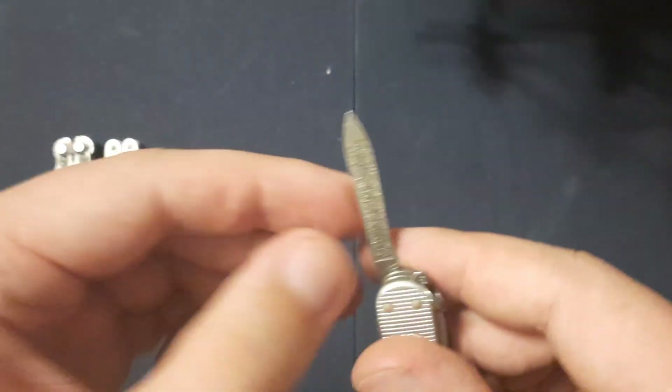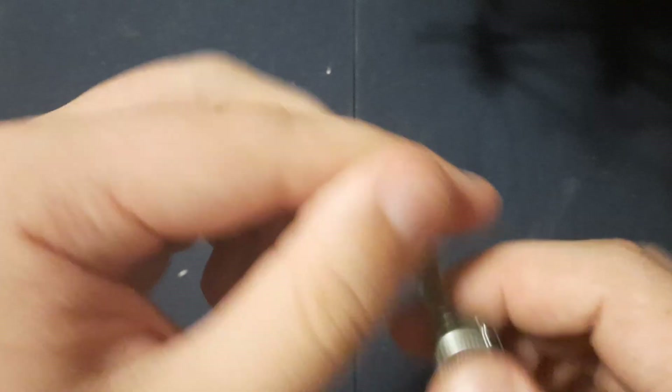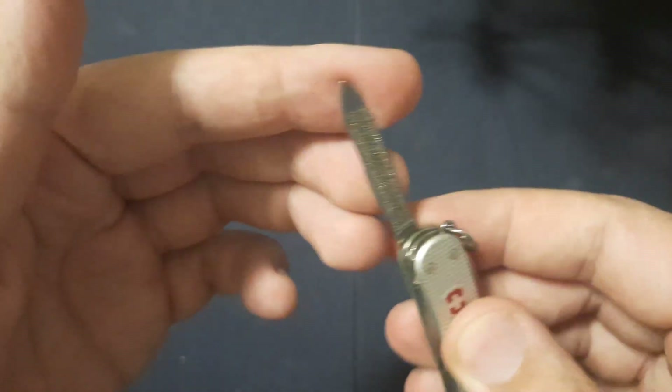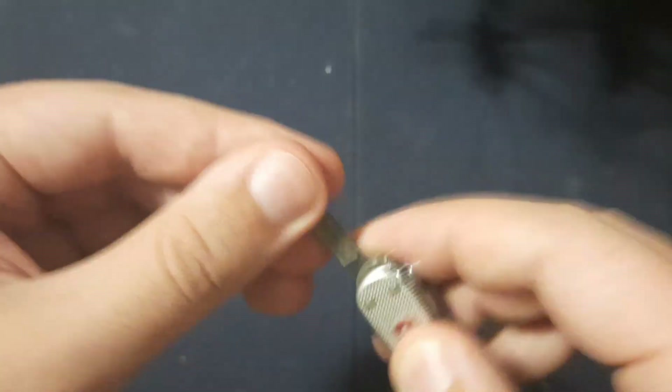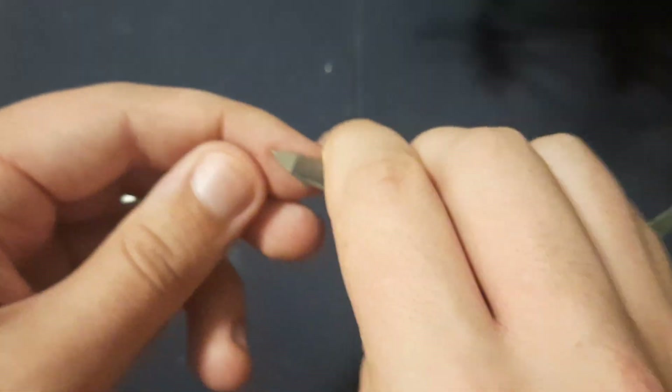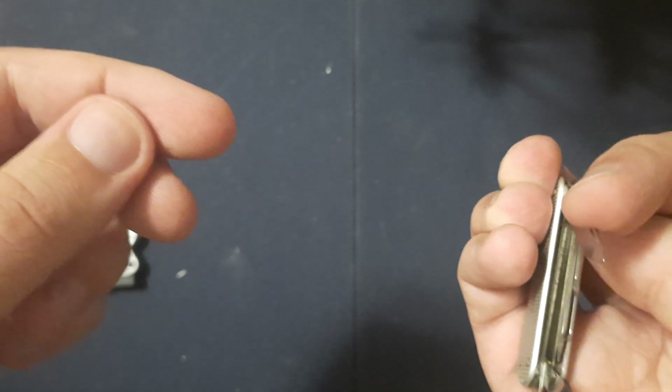Up next we have the fingernail file — this guy is super abrasive, super good. And then the pointy end for digging dirt out of your fingernails. Very handy little tool. Good at poking too, like if you've got to undo knots. If you're working with ropes a lot, that gets in there and you can wiggle a knot loose. That's awesome.